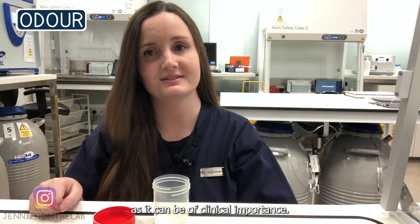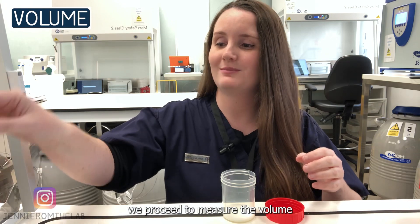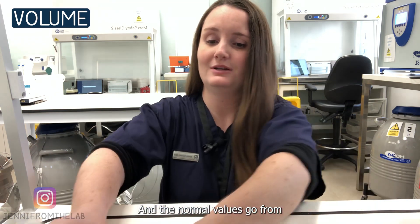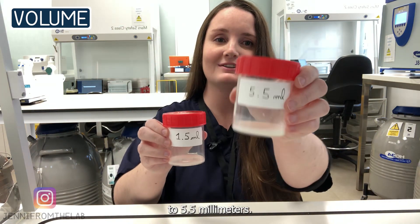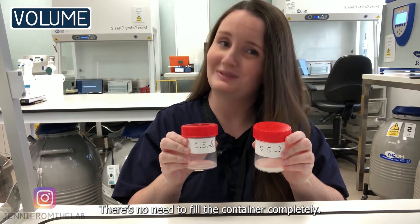Once the container is open, we proceed to measure the volume with a plastic disposable pipette. The normal values range from 1.5 milliliters to 5.5 milliliters. There is no need to fill the container completely.